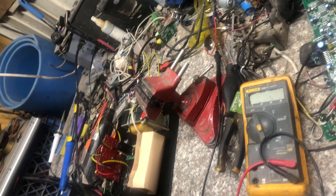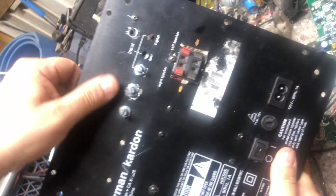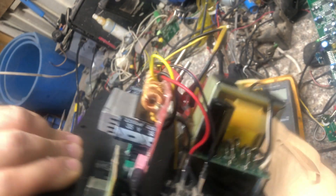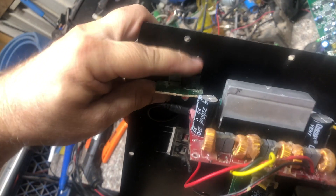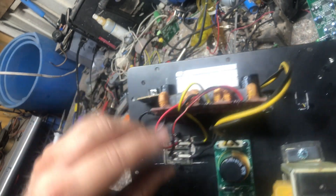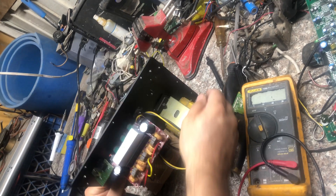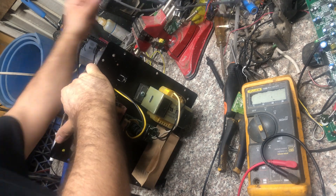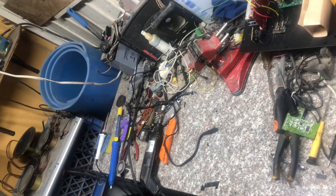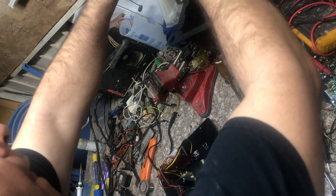Here we have everything mounted in the aluminum cover: the power supply, the bridge rectifier, and the amplifier board. You have the left and right speaker outputs, the analog stereo input - I used a piece from another amplifier I had lying around - and the power connections with two options. I just have to solder a cable for the subwoofer and we can start assembling everything.